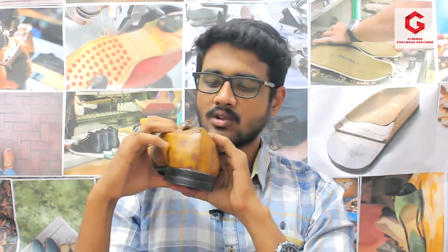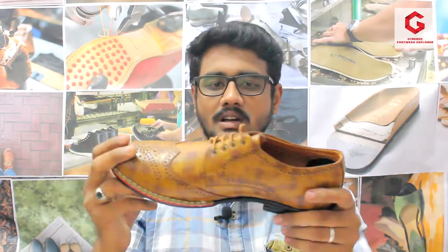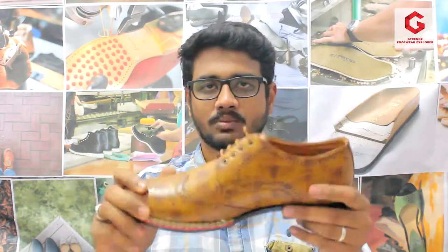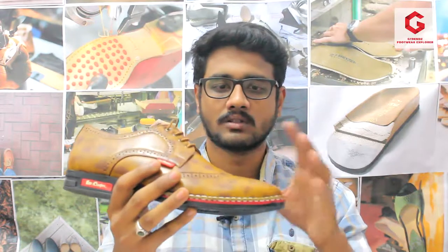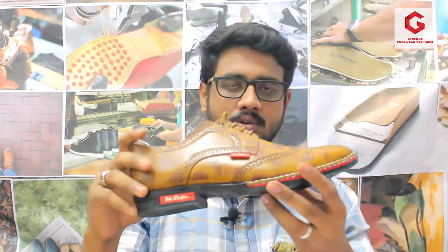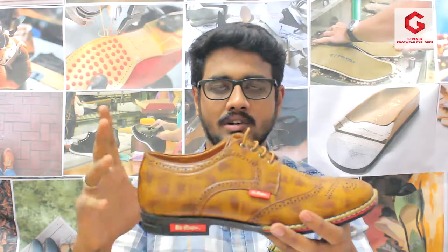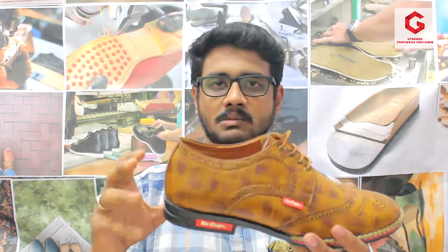That is why we use a soft cushion. If you have an insole or a rexin layer, we can use it for a comfortable feel. If you have a fully covered formal shoe, we can use socks as well. If we use socks, we can generate a little heat. If you use cotton socks, you can gain a good feel.